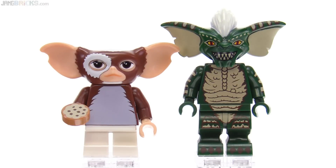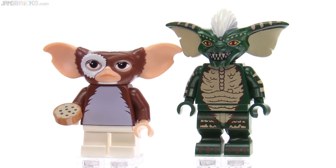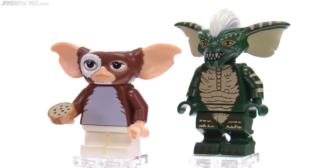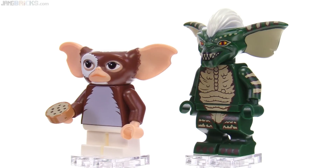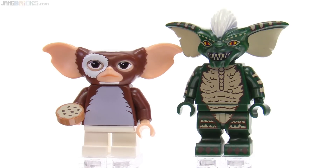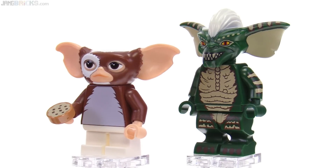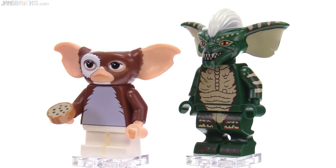The figures almost look too realistic for LEGO, especially with Gizmo. It's just so perfectly reproduced — with the nose and the look in the eyes with the multiple highlights there and everything. It's just an amazing looking figure, but almost doesn't look LEGO to me. Stripe does look LEGO — you've got just a little bit of stylizing going on with the print in the face.